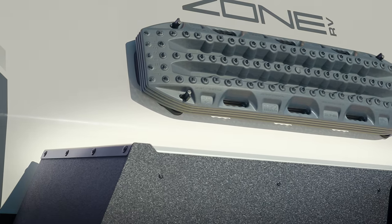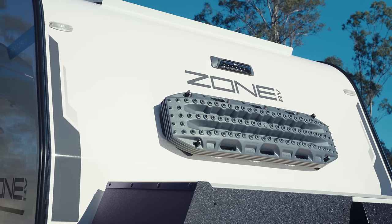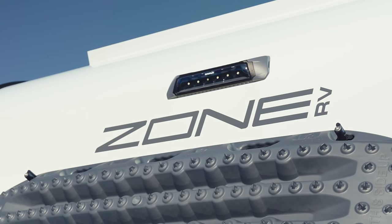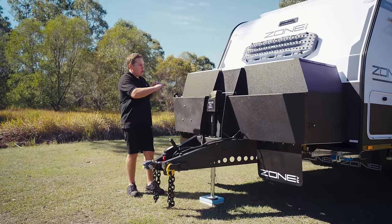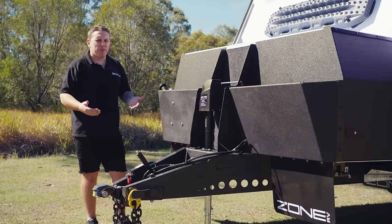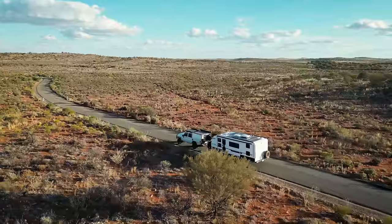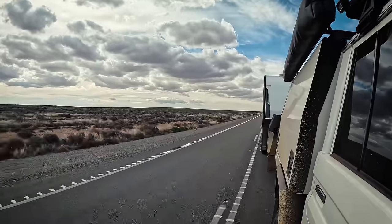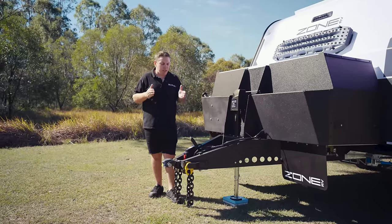On top of the caravan we have adjustable tie-down rails. Moving up to the front, you'll notice we've got Max Trax — another optional extra you can throw onto your van. Above that, we have a Narva light; the big reason behind that is if you're trying to hitch or unhitch, you can flick that light on inside with a switch to illuminate the whole front end. We also have the ESC — Electronic Stability Control — on the drawbar, which will keep the van on the road. If there's swaying or a truck goes past, it'll engage and bring the van back on track.